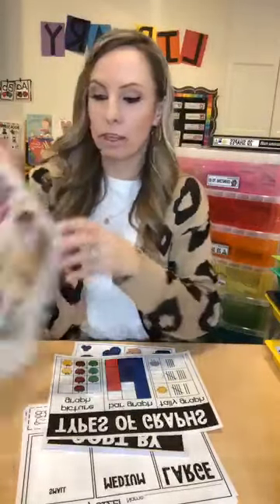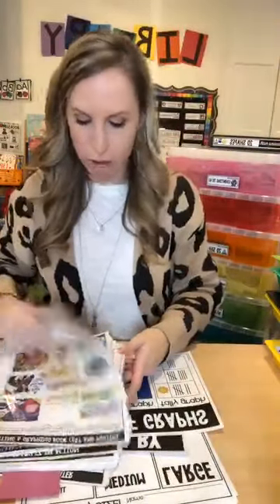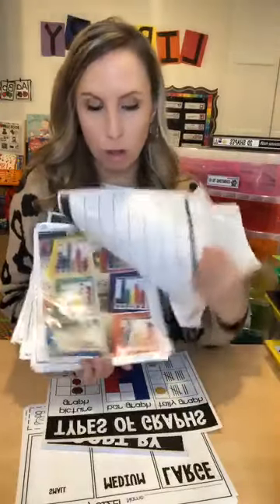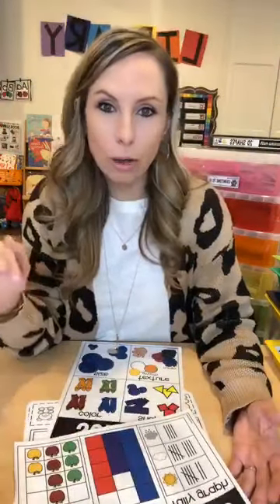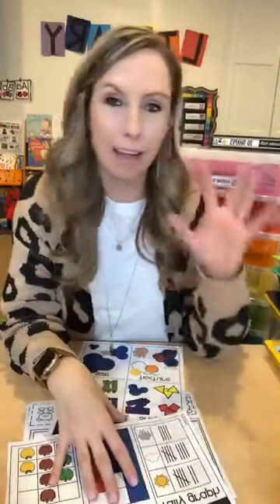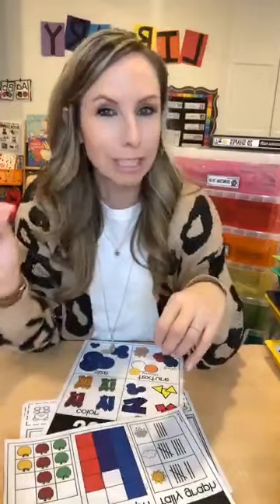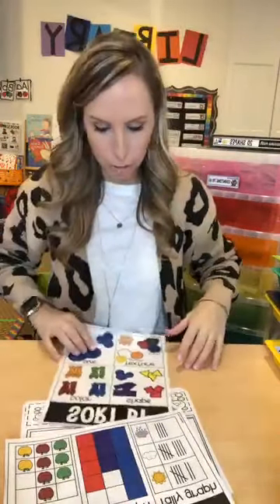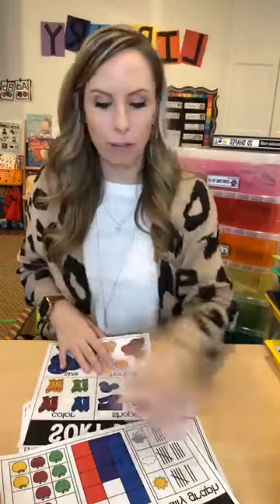There are a couple more books in the book list in the unit. In the unit, there are real photos and directions for everything, along with any printables you need. I originally wasn't going to include graphing, but I realized how many great standards you can address with it. I included graphing with sorting because when you're graphing by color, you're really sorting too — so they mesh together.